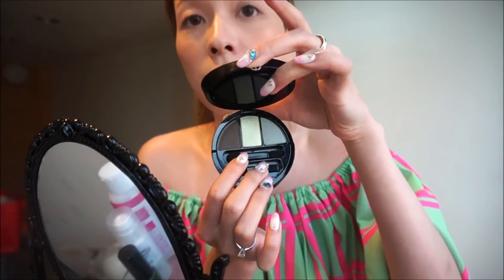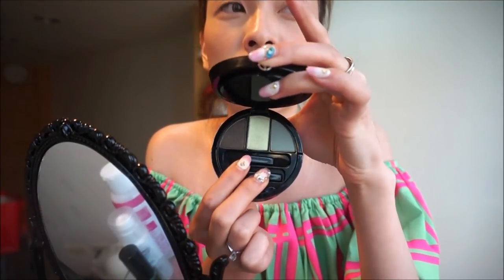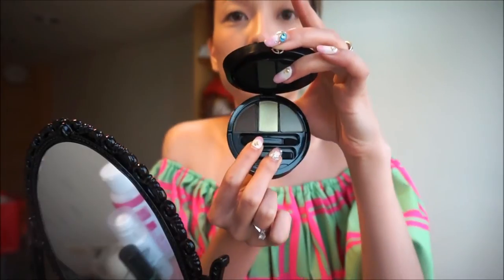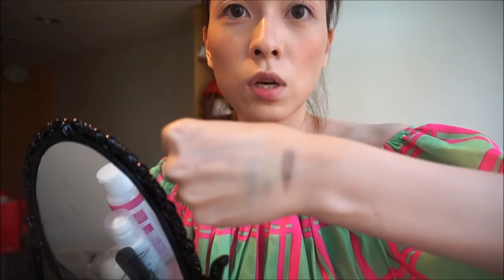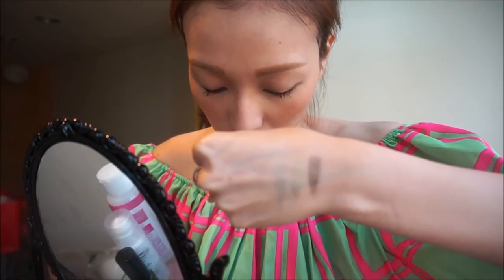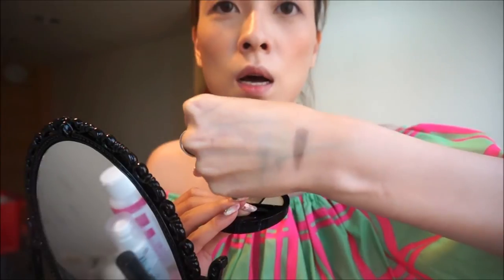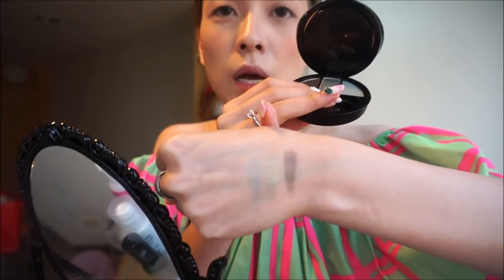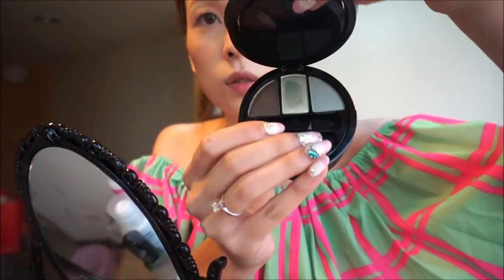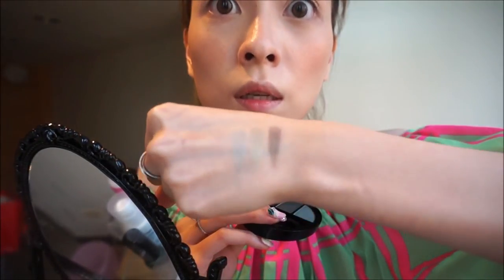The bottom is a three-color eyeshadow in a green earthy tone. I'm going to swatch the colors first on the back of my hand — the darkest shade is on the left, the sparkly green is in the middle, and so on.